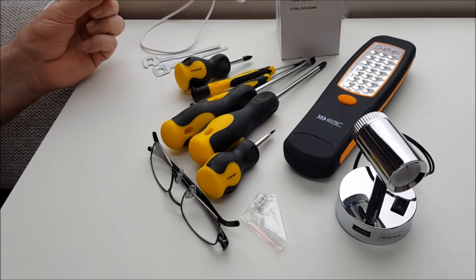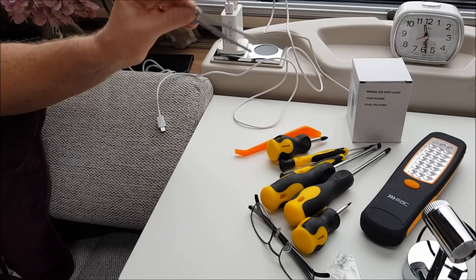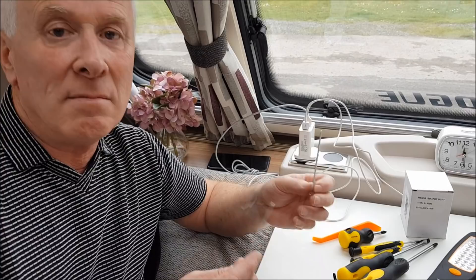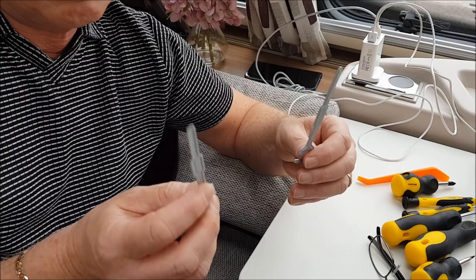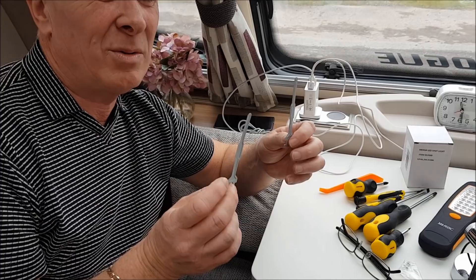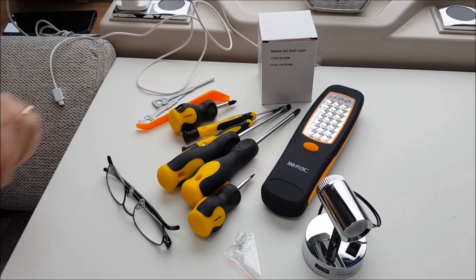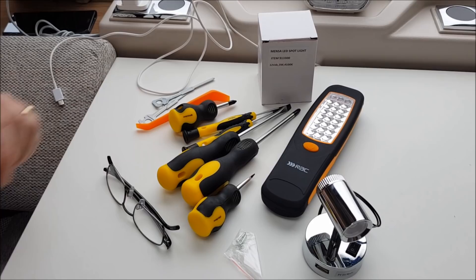The tools I'm using today are a range of screwdrivers, mainly Philips, purely because I don't know which ones I'm going to use. We have a trimming tool to remove any bits and pieces on the trim. Most importantly we have the radio removal tools — these come with the majority of brand new caravans. You'll get a pair with your caravan in your handbook or the pack you receive. If you haven't got them you can pick them up at Halfords or eBay. Without them it's extremely hard to remove the radio, but with these it takes about eight to ten seconds.